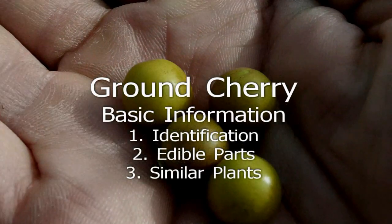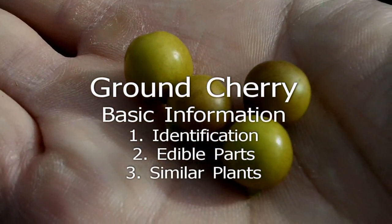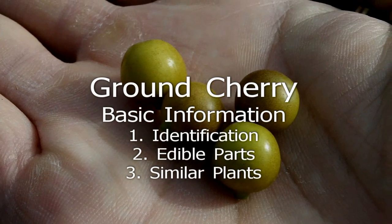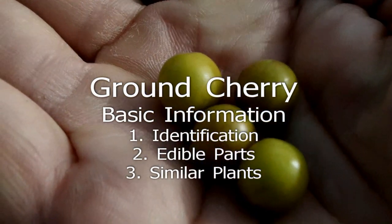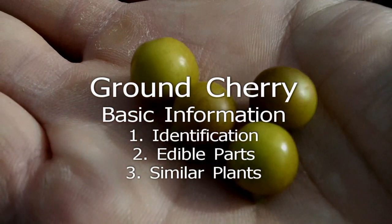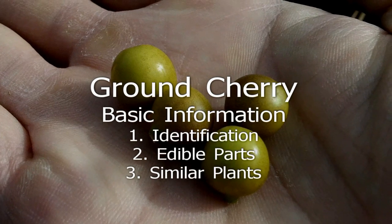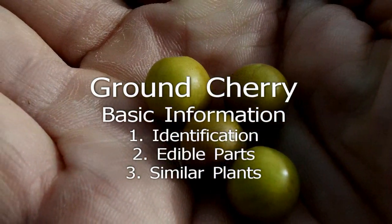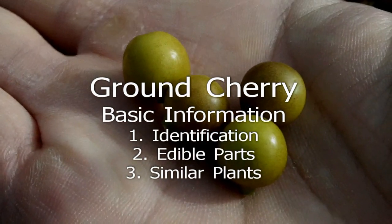Ground Cherry. Ground cherries are annual or perennial herbs in the nightshade family. The flowers droop and are yellow with a brown or purplish center. The fruit is a small tomato-like berry surrounded by a larger husk. The completely ripe fruit is the only part I eat — the rest of the plant may be toxic. While the plant can resemble other members of the nightshade family, the fruit with its lantern-like husk is fairly distinctive.